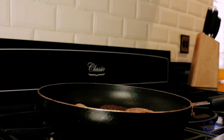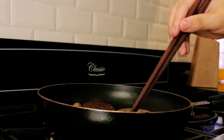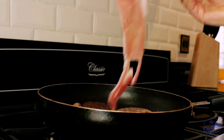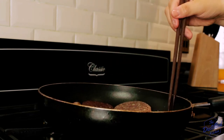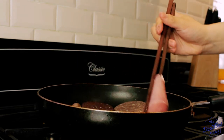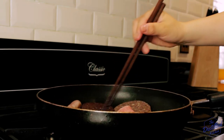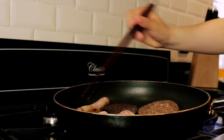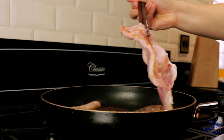Then we'll add our Lorne sausage. The Lorne sausage is something I've only discovered since moving to Scotland. It's a flat square-shaped sausage, usually bright pink in color, and is made with minced meat, rusk, and spices. Finally we'll add our two slices of back bacon, giving everything a turn at the two-minute mark with the most useful cooking utensil ever invented in Scotland — chopsticks. Just joking, though I'm sure my preference for chopsticks is giving away my race right now.